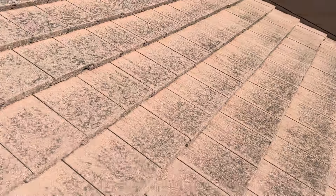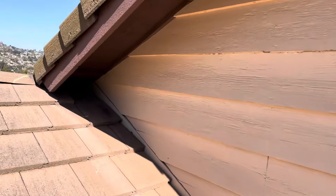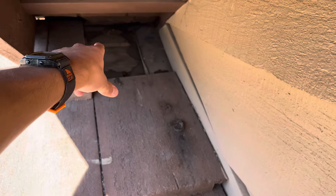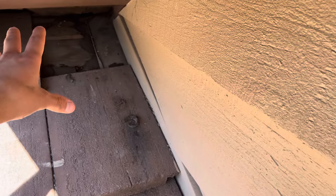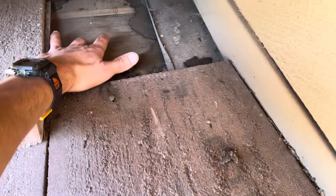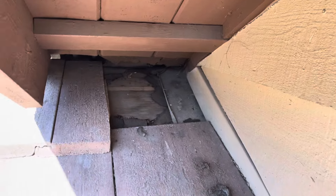Going over here underneath this portion with the eave, I noticed that there is no tile right here. And there's actually all this felt paper that is ripped up. So anytime there's a strong wind with rain, it's going to carry straight into the wood decking — there is nothing stopping that water. You can see that the felt paper is actually ripped up, so there is no tile protecting that area as of now.